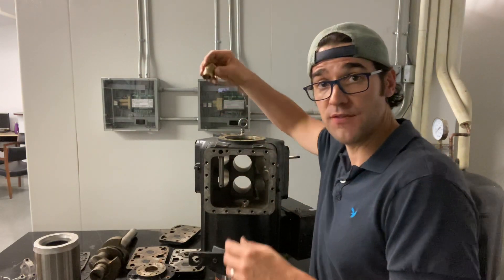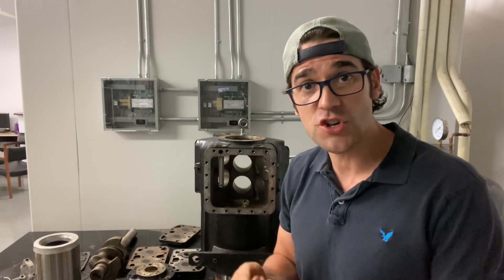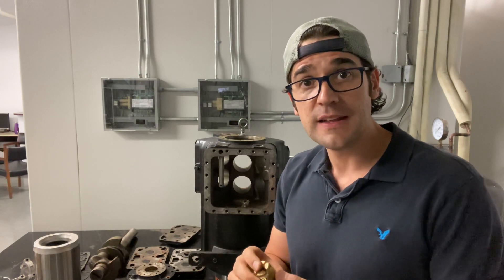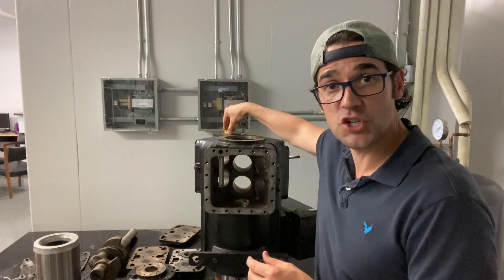So we talked about the internal pressure relief. This separates the discharge and the suction in case someone ever shuts the discharge valve and blows the discharge pressure into the suction. It goes right in here, right into the discharge port.